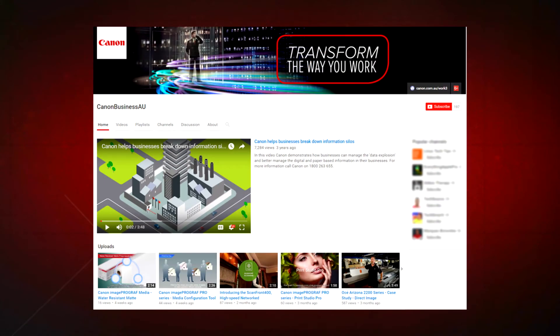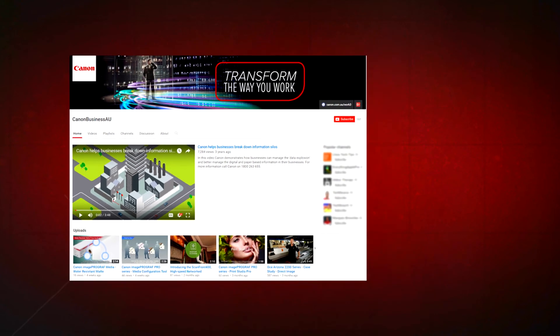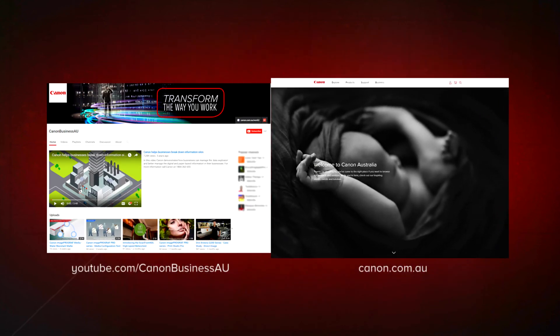All done. To find more helpful resources for your Canon large-format printer, browse our Canon Business AU YouTube channel and visit us at canon.com.au. Thank you.